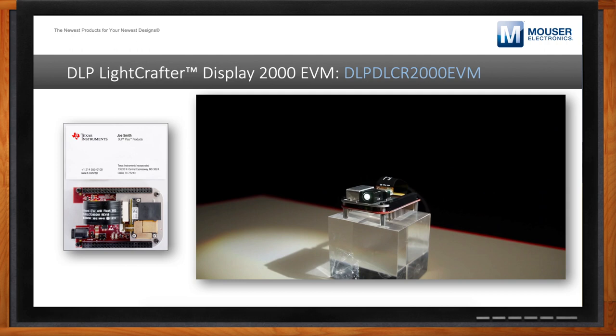We wanted to do a few things with the LightCrafter Display 2000 EVM. The first is to provide designers and embedded systems engineers with a way to just try out DLP technology — I want you to be able to see what it looks like on the wall so that you can get hooked by how great it looks. $99 is a lot cheaper than I thought I was going to have to pay to evaluate this technology.